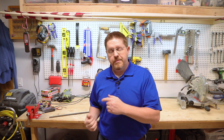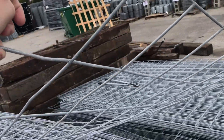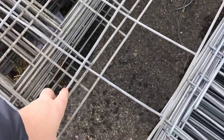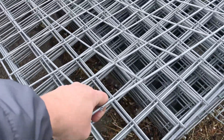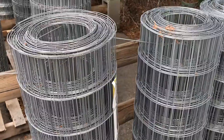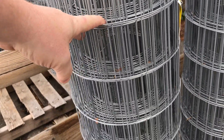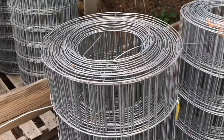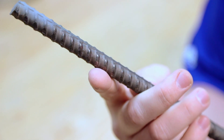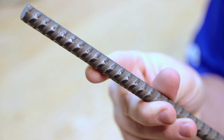Instead of full rebar, some people recommend — if you're doing a smaller slab like this — you can use a metal grid, like a small piece of metal fencing or specific concrete grids they sell at the home center. Here are a few examples. You can see this one has fairly large squares compared to this other one, which has smaller squares and thinner metal. I've also heard of people using rolled-up fencing. The problem with all of these though is that the metal is very smooth — there's nothing for the concrete to grip. Whereas rebar specifically designed for this has ridges that the concrete will wrap around and hold on to very tightly. That's why I chose regular rebar.